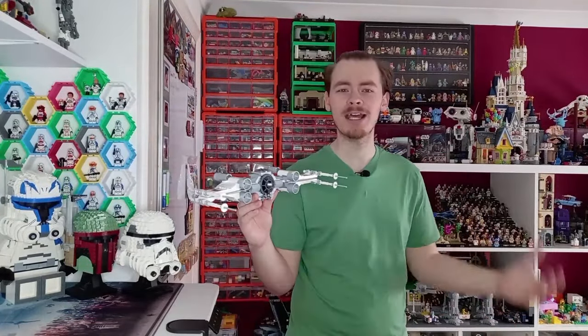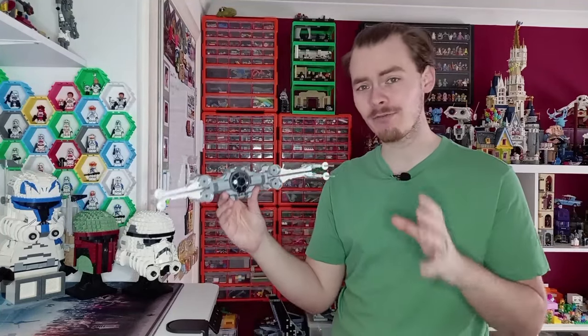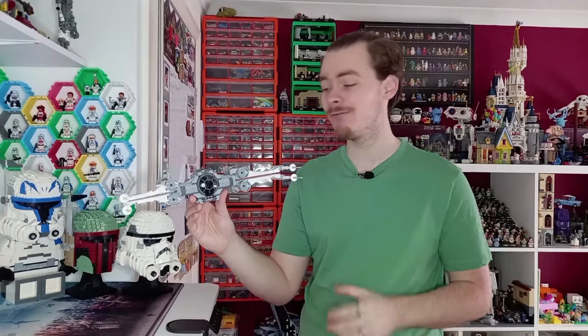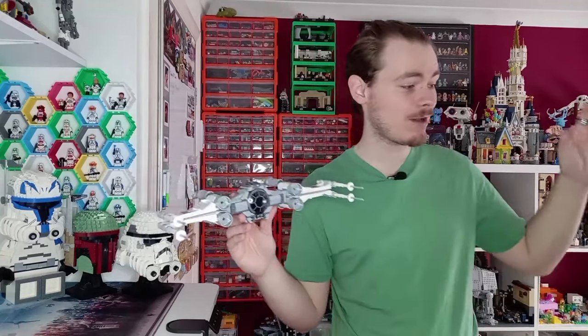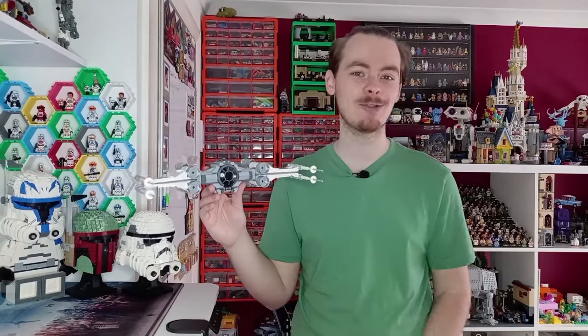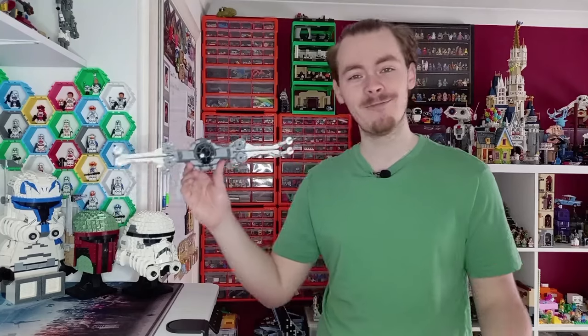We can expect loads of different sets based on that theme. LEGO have started playing around more with Star Wars, with Luke's X-Wing mech — I really hope it sells well because I'd love to see more ships in that mech style. LEGO Star Wars has always been fun and quite comedic, and finally we're getting sets on that level. The closest we've had is probably the Yoda Chronicles sets. So I've got an Interceptor, Vader's TIE, and a few other models to switch wings around in this video.